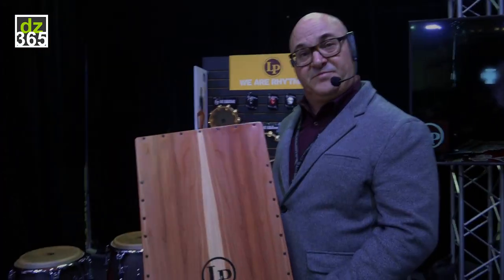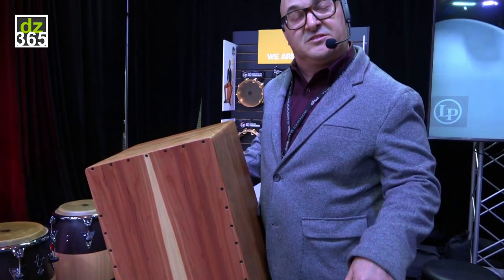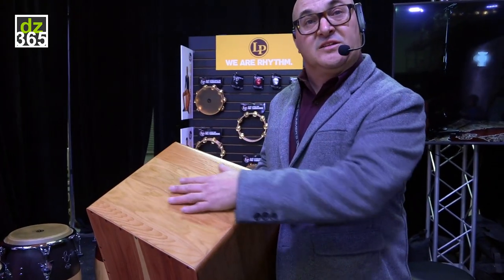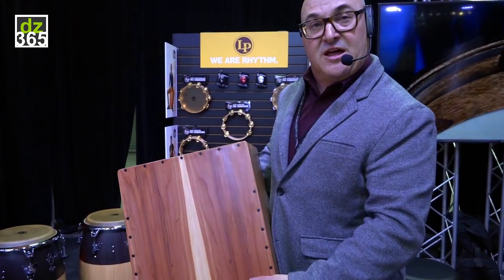So what we have here is what we call our solo cajon. Made here in the United States in our cajon shop that is right down the road from us here. Solid cedar body, a cedar faceplate — three-ply cedar faceplate.